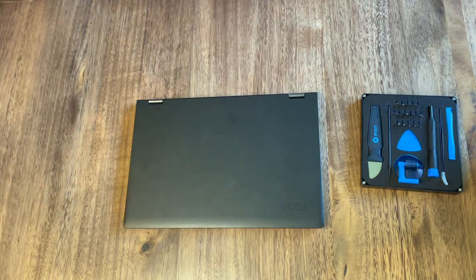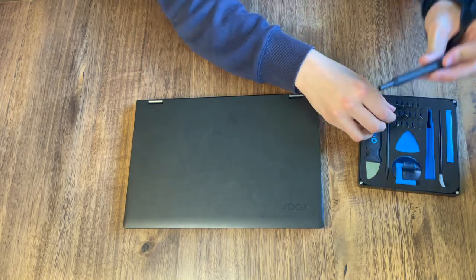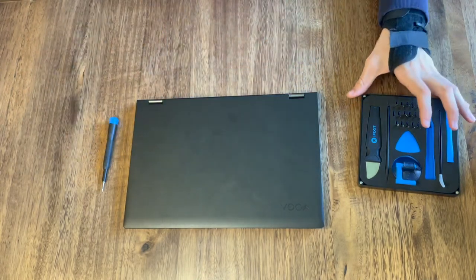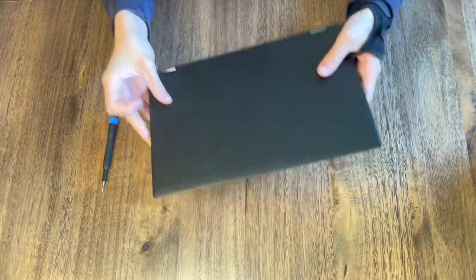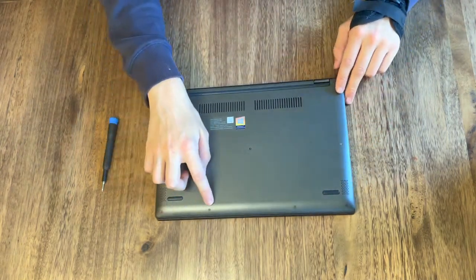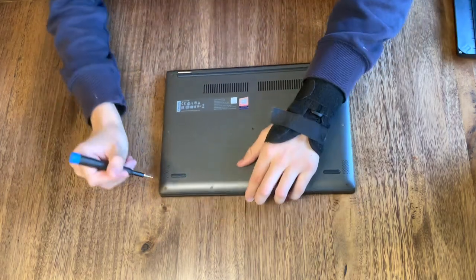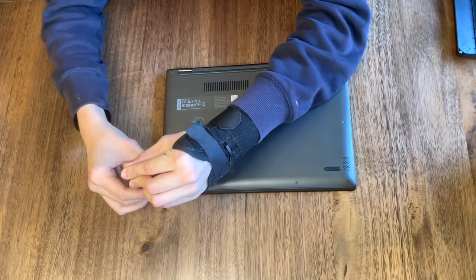For now we can get rid of the battery and grab out our Pentalobe screw. Now we need to flip the laptop over and take out these 10 screws. Make sure to keep your screws organised so you don't lose any of them.